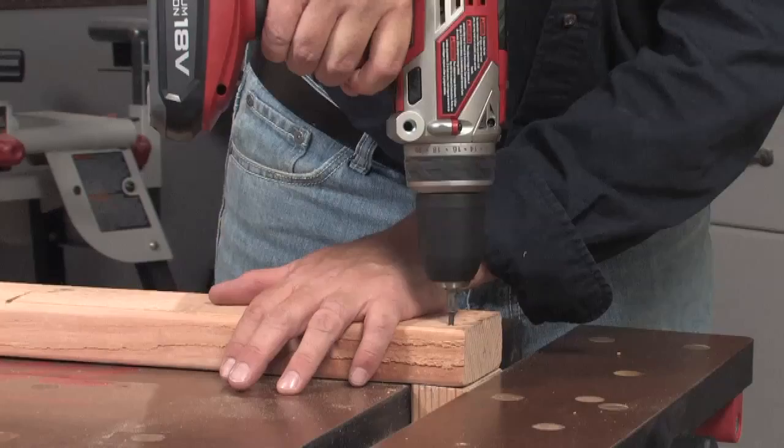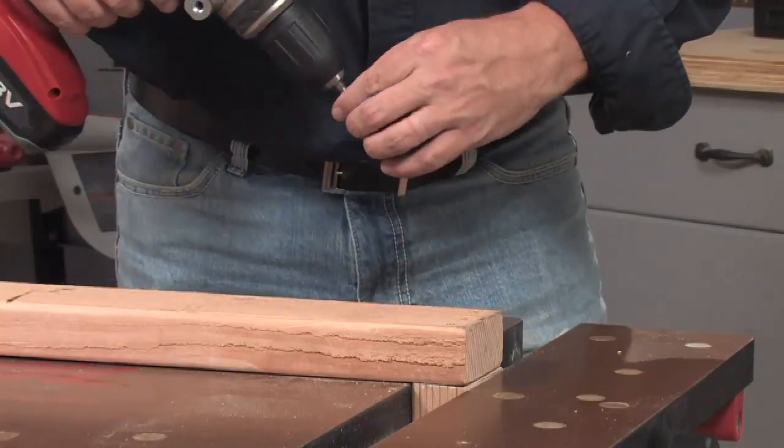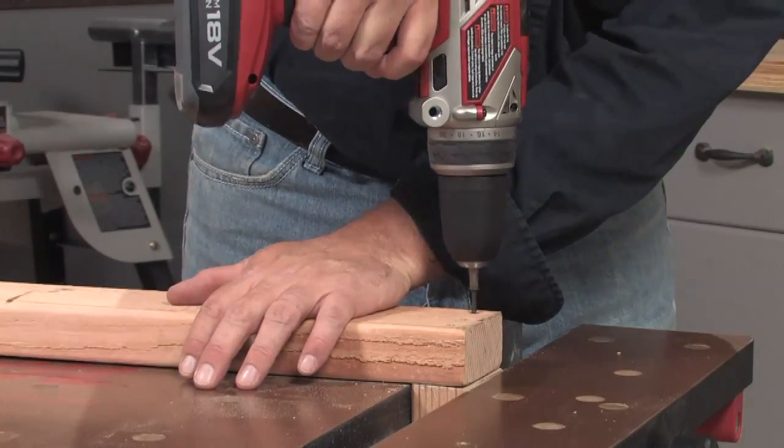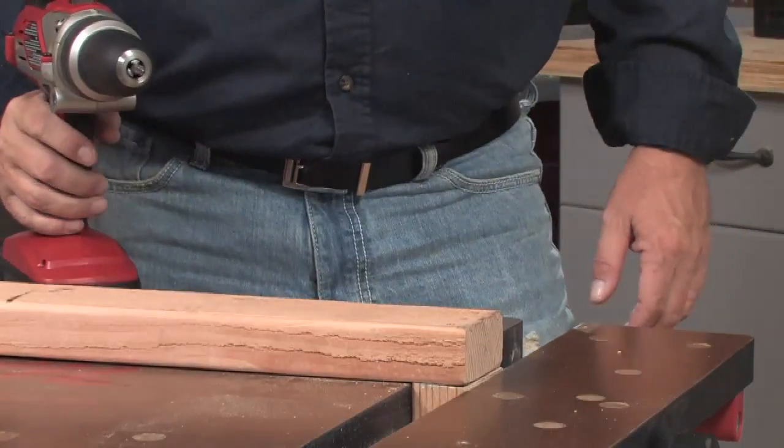In order to be useful in these very different applications, it's important that the drill be set up properly for the specific task. For that reason, there are a number of settings on the drill that you can adjust to configure the drill for your job. I want to familiarize you with each of those controls first, then I'll show you how to use them in a couple of applications.